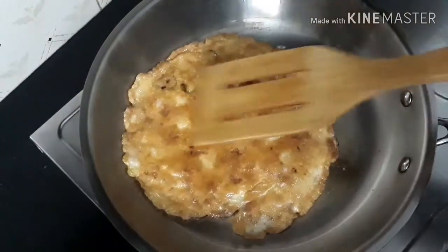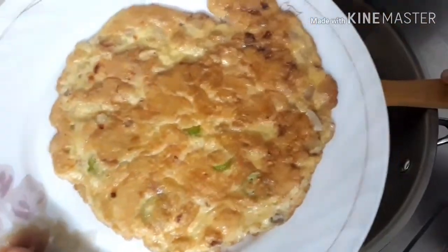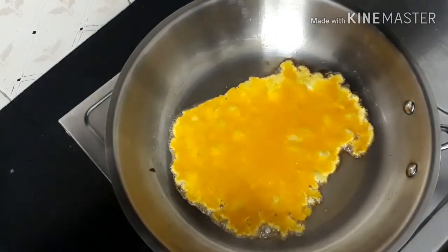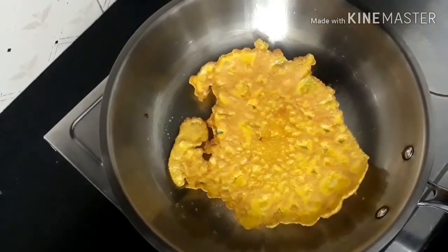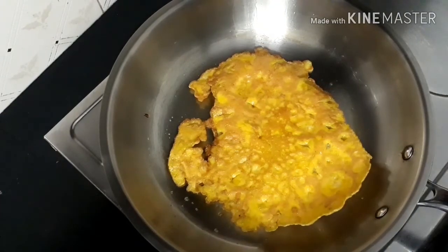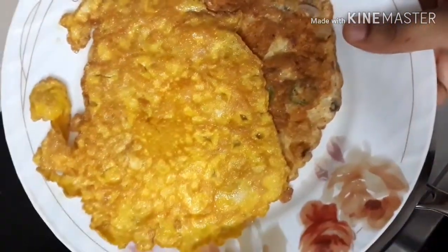We will take it out from the pan and transfer it into the serving dish. A little more oil is left in the fry pan, so we'll make one more simple omelet. The second simple omelet is also ready — we will transfer this into the serving dish as well.